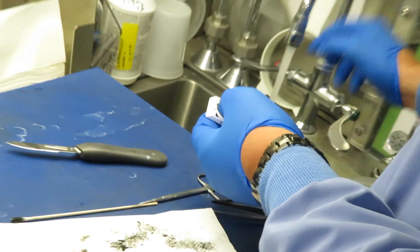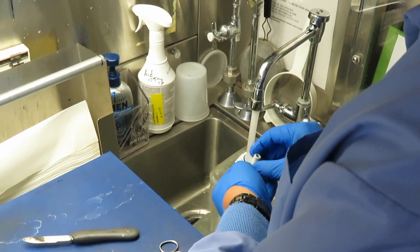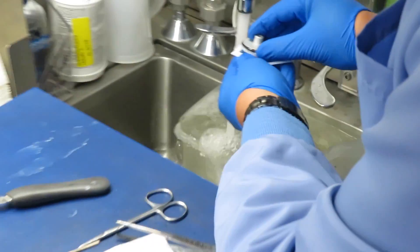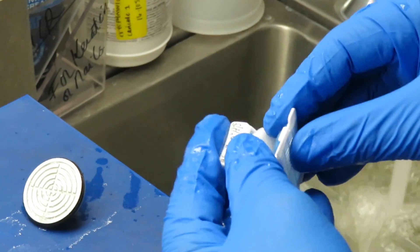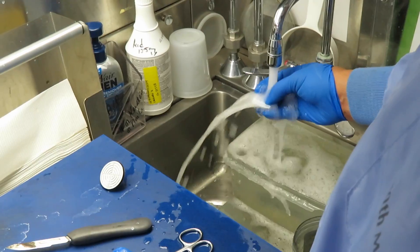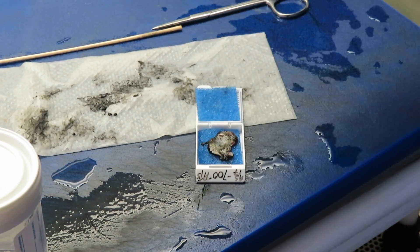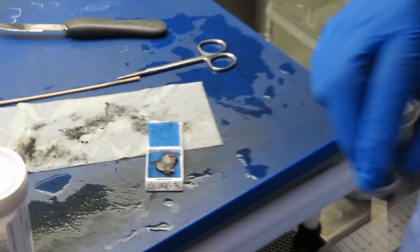Now he's warming up the tissue inside the frozen OCT compound on the chuck platform. One way to get the OCT off is warm water — warm water is faster. Once it washes off, the tissue remains inside the cassette. The sponges maintain the orientation of the specimen so that when embedding happens tomorrow, she'll embed it to show the same surface we got at the frozen section.